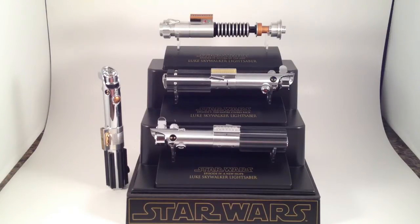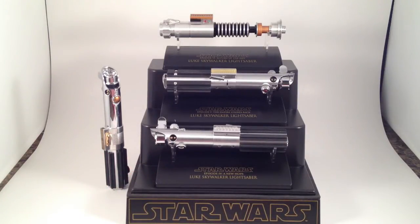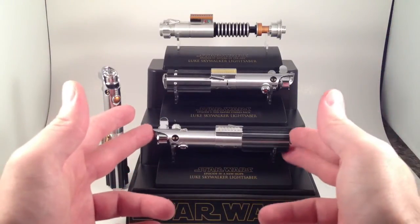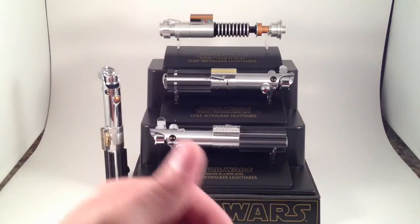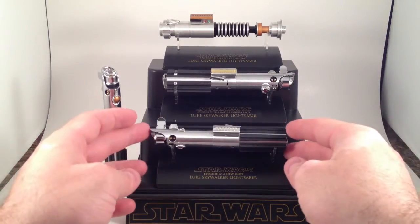So here we have one of the original sabers. One of the most memorable or pivotal scenes of the original Star Wars film was when Obi-Wan Kenobi gave this hilt to Luke Skywalker and he turned it on for the first time, waving it around and looking like he was going to hurt somebody. I love what Obi-Wan says about it: "Not as clumsy or random as a blaster — a more elegant weapon of a more civilized age."